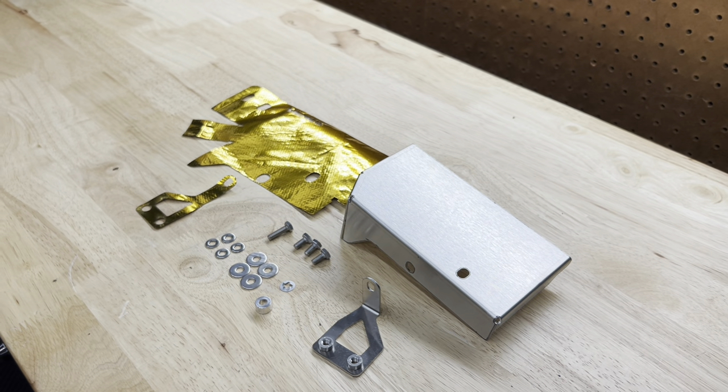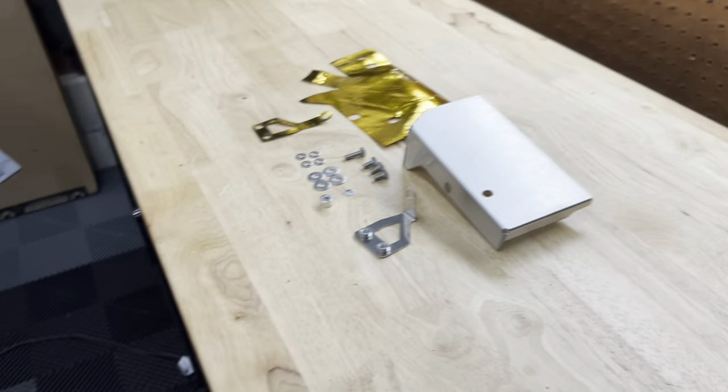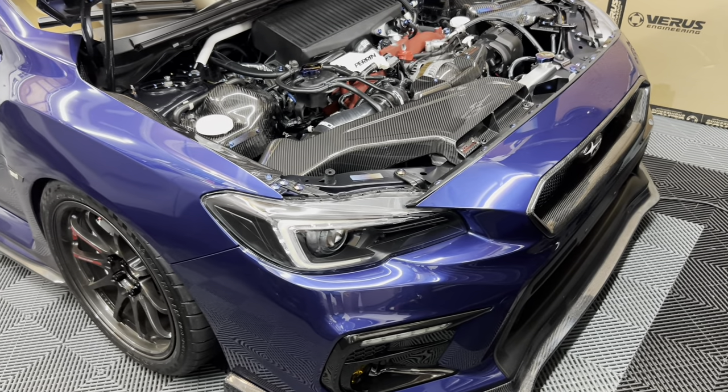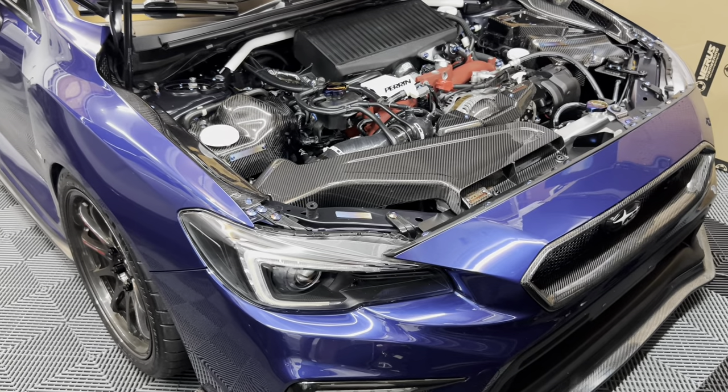They have manual instructions for how to install it on their website — I'll link it below. But I figured I would show you how to install it in this video since I'm doing it anyway. So let's go ahead and get the car jacked up. I have a TBW Performance under tray on there, so it's going to take a little bit more time to get that off. But once I get that off and get everything set up, I'll catch back up with you guys.